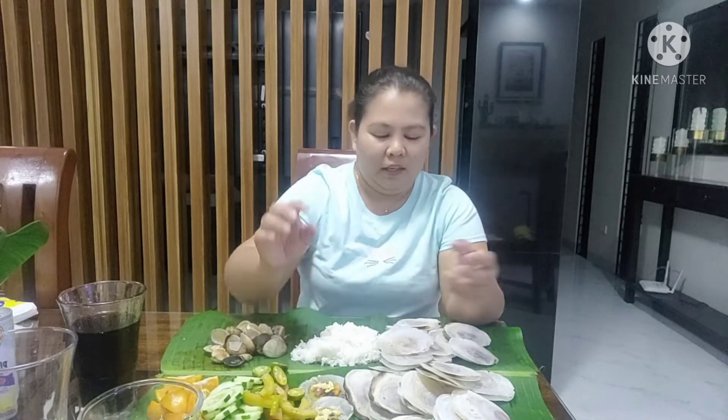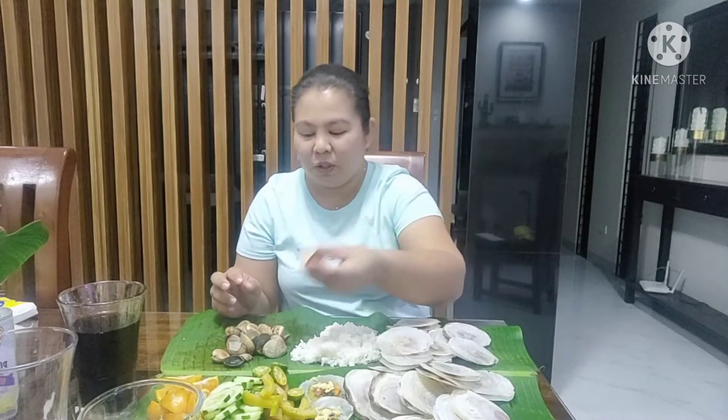Para maiba, gusto kong malasahan kung ano talaga yung lasa nito. Doon nakatikim na ako parang twice. So ngayon na lang ulit sundan. Meron din akong parang kabibi — maliliit. Grilled din, medyo sinunog ko. Gusto ko kasi yung mga medyo sunog-sunog. Masarap pa siya, yung amoy char, masarap.